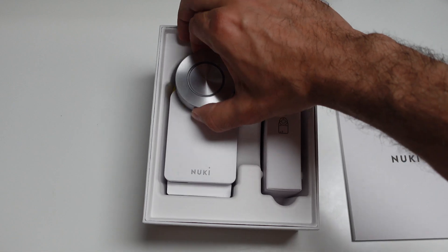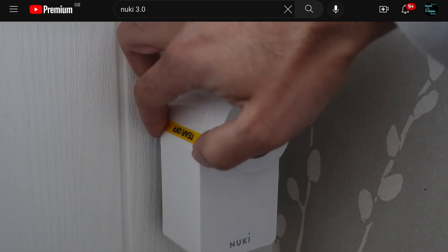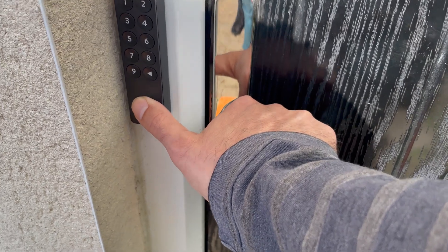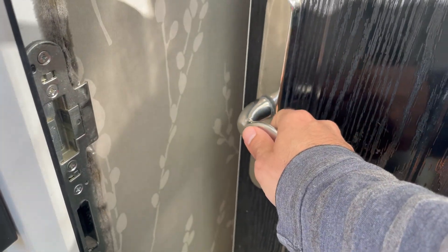Here are a couple of improvements I noticed. First, there's a premium feel to the device compared to the previous version. But most importantly, the actual locking mechanism makes significantly less noise. If you're outside, the door unlocking used to be fairly prominent — you'd know it was about to unlock. You can also dim the LED light around the circle if that bothers you.